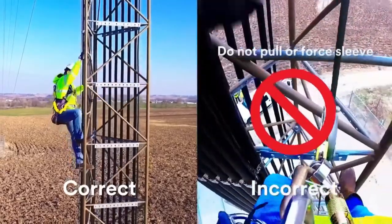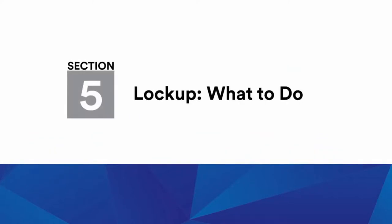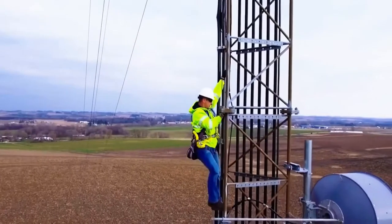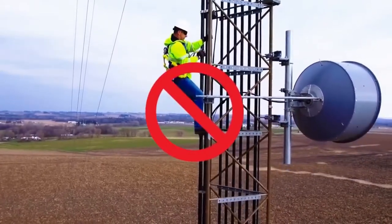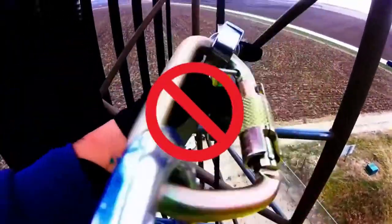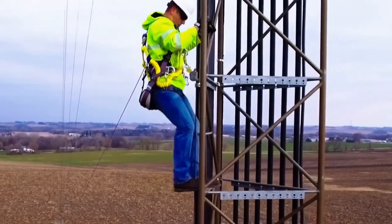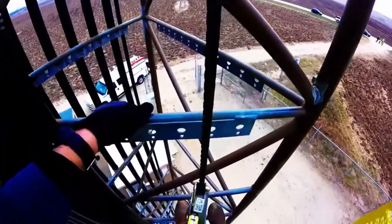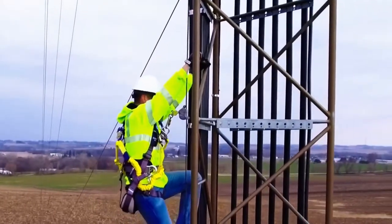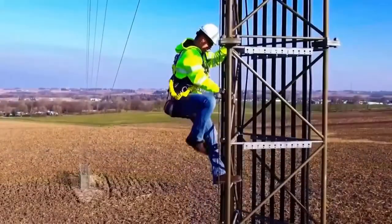Lockup: In the event your LadSafe X2 or LadSafe X3 sleeve inadvertently locks up while descending, do not grab the sleeve or try to force the sleeve either up or down on the cable. Instead, simply climb up a short distance on the ladder until the sleeve automatically releases. You can then continue to descend.